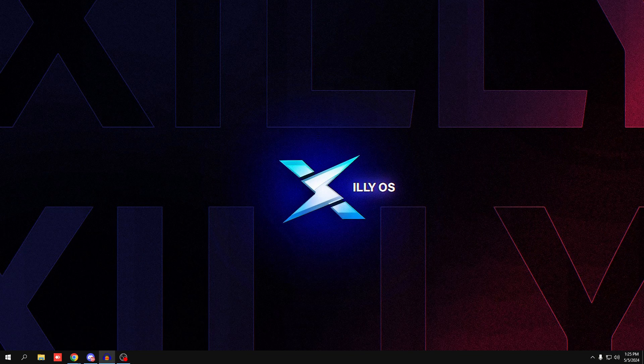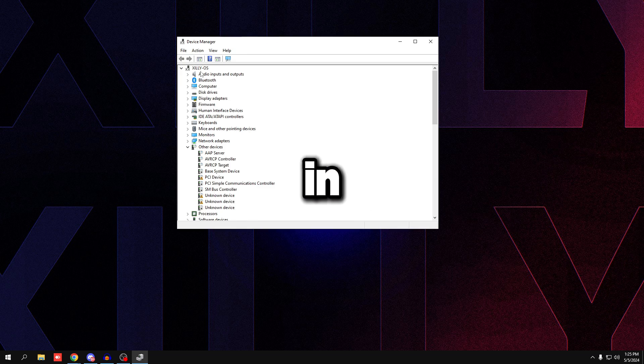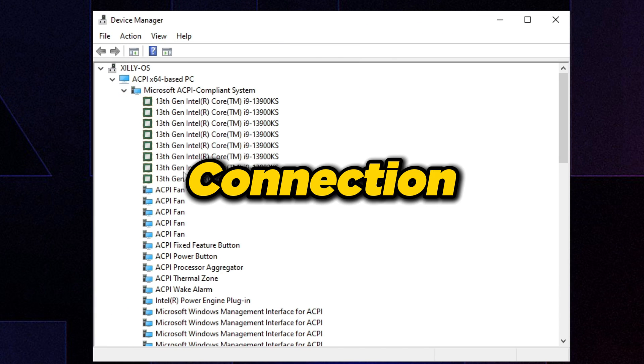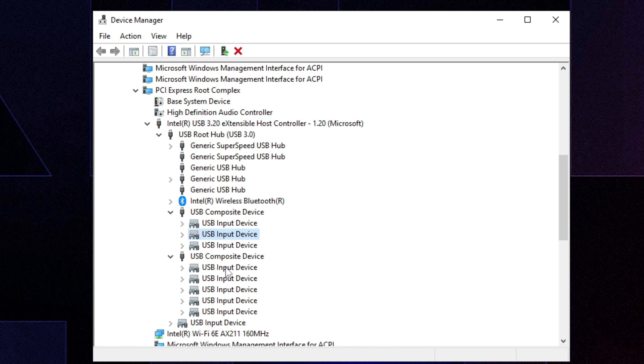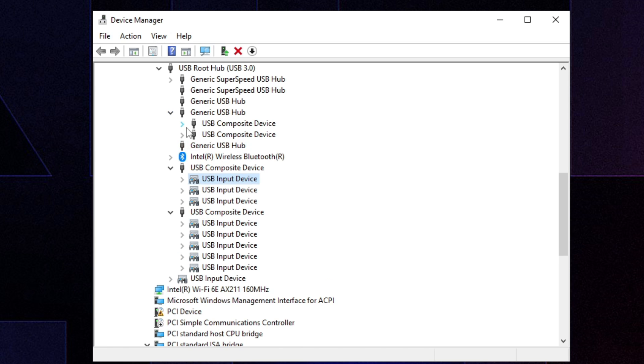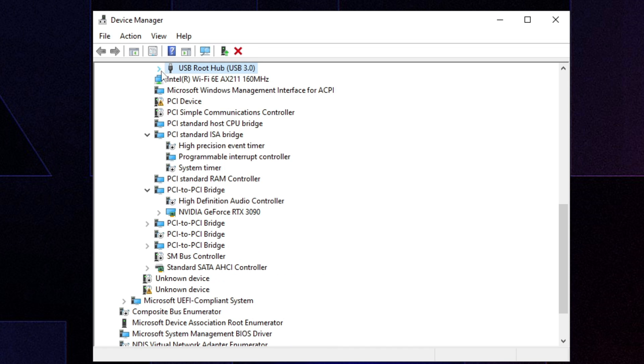For Intel, it's pretty simple — if your mouse, keyboard, or controller is plugged into the back, you're probably already good. To double-check, open Device Manager, click View at the top, select 'Devices by connection,' then scroll down and find your Intel USB controller. You want your mouse and keyboard listed directly under the USB root hub.